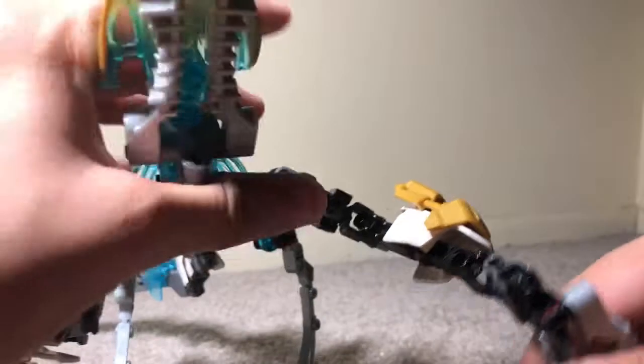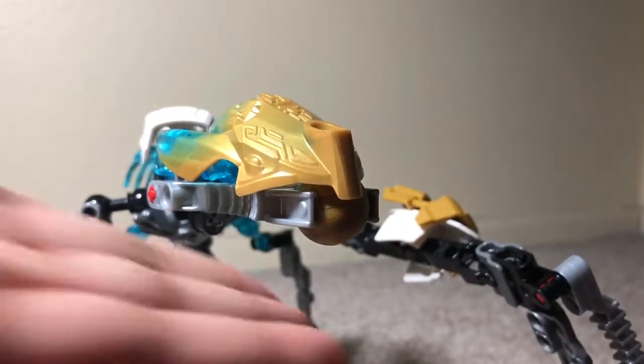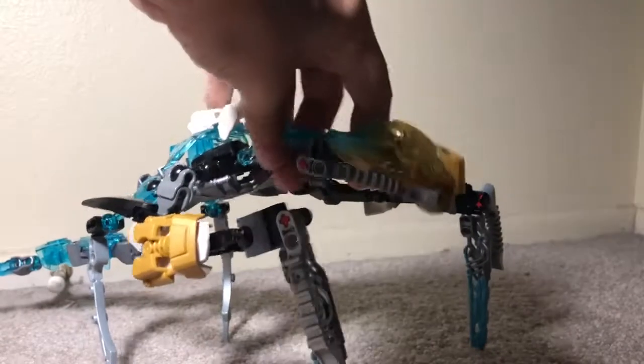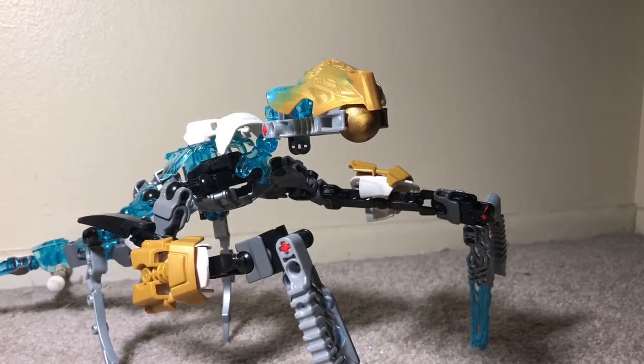Now I have to admit, this was inspired by — I believe it was called Uxar, Lord of the Jungle — well, it was a MOC someone else did; I forgot their name. It was featured on the TTV MOC spotlight, so if any of you recognize the look of this design, it was inspired by that. And since I don't want to be a plagiarizer, I want to admit that I did take ideas from someone else. This is Makuta Hytrusion, and if you're wondering about her name, it's from the fact that ice and water are the same thing in real life, so I took the word H2O and it turned into Hytrusion.